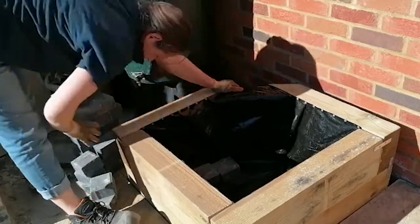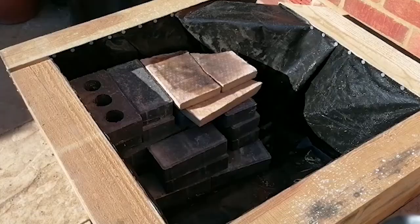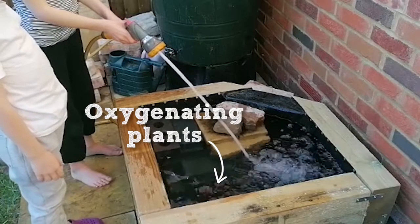I'm going to use some bricks now to create some different height levels in my pond. I've added stones up to just below where the water will be — that way when I put my marginal plants in they'll be just at the right height. The deeper areas, that's where I'll be putting the oxygenators and also the floating plants.